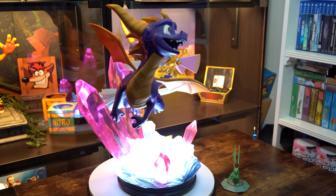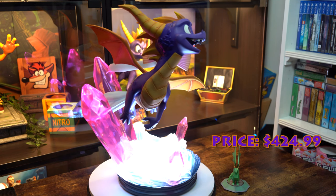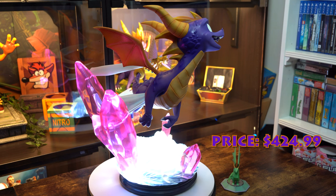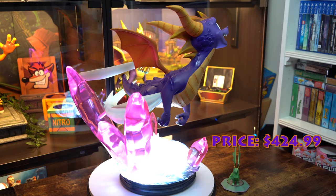The statue comes in at $424.99 not including shipping, which as anyone who's watched my other videos knows is considerably less than I would usually spend. Considering the detail of this one, this is a perfect price in my opinion. Overall I absolutely love this statue — the perfect purple boy and his little buggy buddy. This is just amazing.